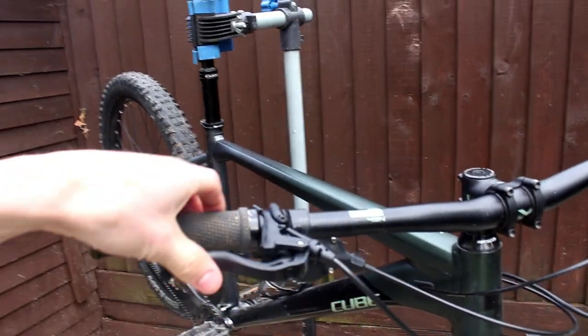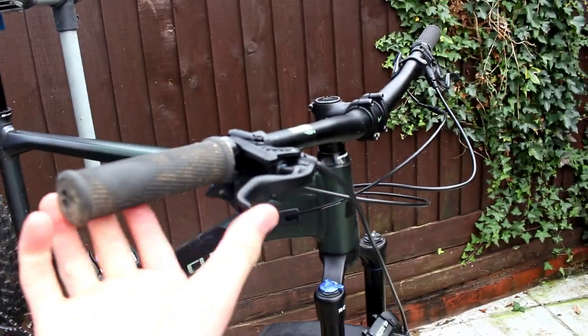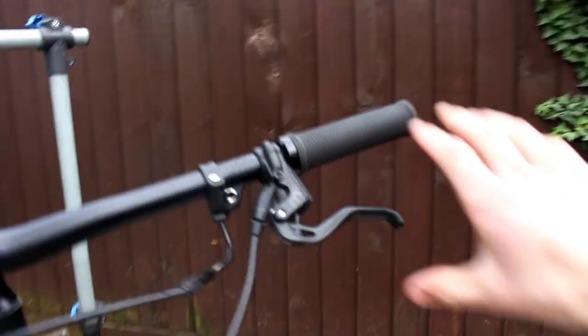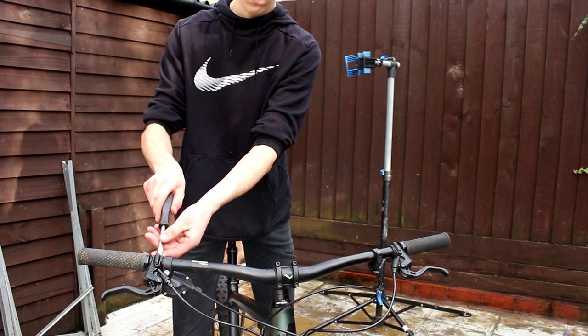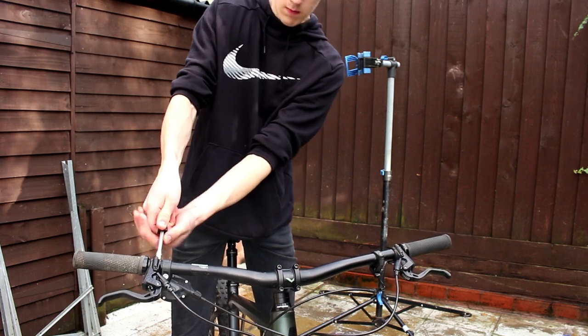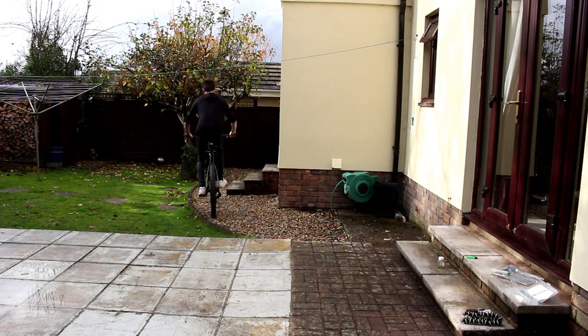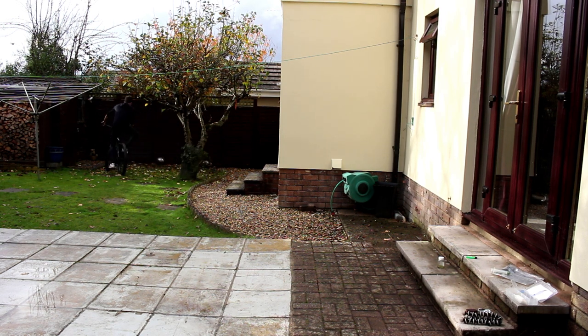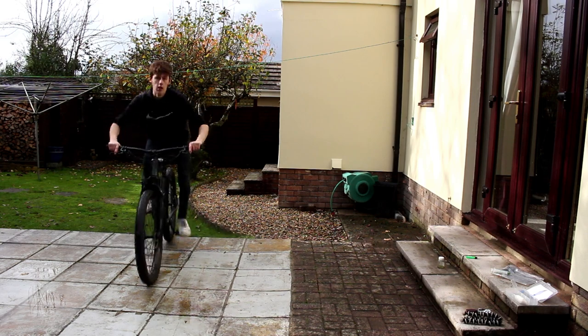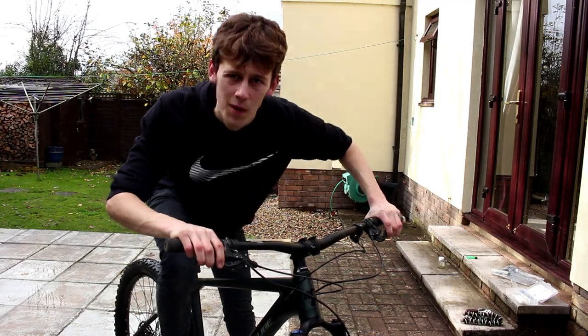Moment of truth - has it worked? It has! No way! This screw here adjusts how far in you want the brake lever to be, and that's quite good where it is actually. Perfect, good as new! Should we do some back garden stunts? Oh yeah, the back garden needs a mini pump track, I reckon.